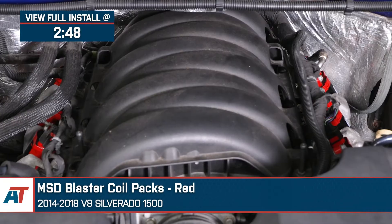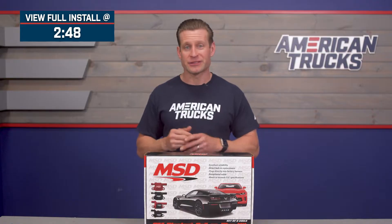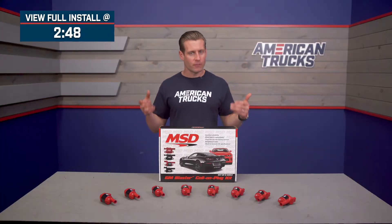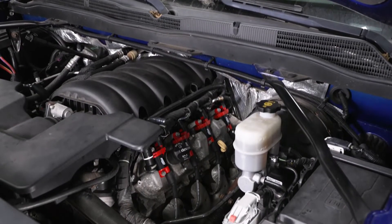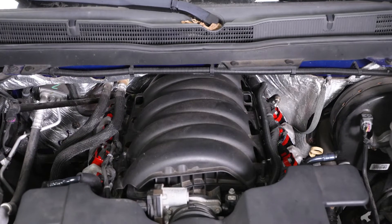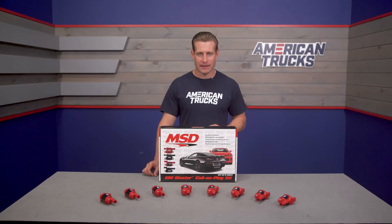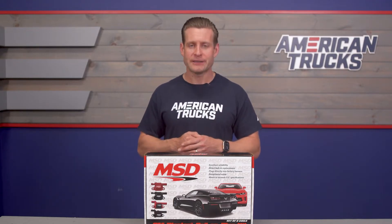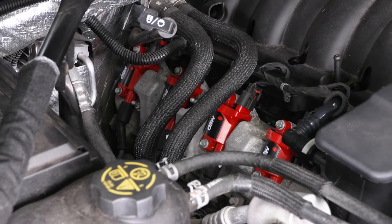This set of eight coils should appeal to the truck owners out there who are looking to replace a faulty set of stockers with something that will produce a much hotter spark and something that's going to be from one of the most trusted names in aftermarket ignition.